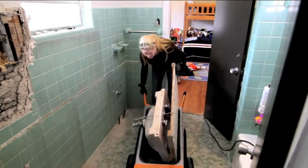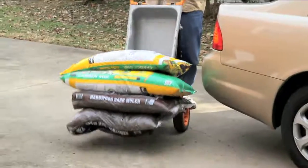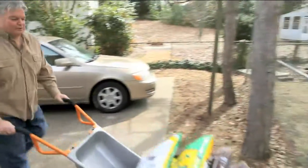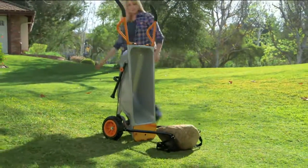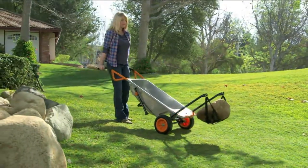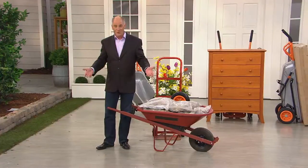Virtually every household at one time or another had a wheelbarrow. Wheelbarrows cannot do what the Aero Cart will do. It's eight different usable utility carts in one, including that obscure little attachment that you'll get. If you ever need to move a boulder weighing as much as 80 pounds, you can do it.